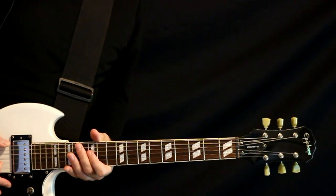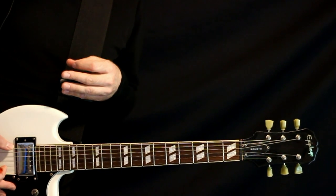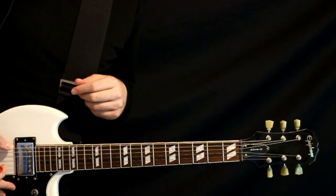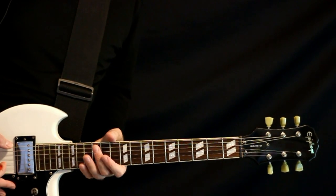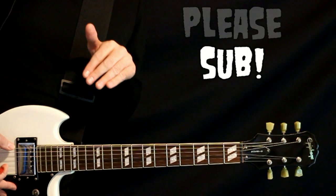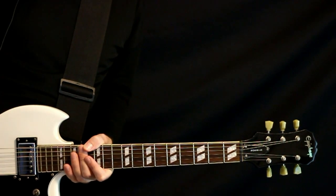Deftones, Acid Hologram, Standard Tuning Method, Guitar Tabs, and Guitar Lesson. I'll play all the parts right at the beginning here. Afterwards, I'll go back through and give the full explanation for everything. Before we jump in, please hit that subscribe button — it's the best way of letting me know you like this video and want me to do more Deftones stuff. And now, let's go for it.